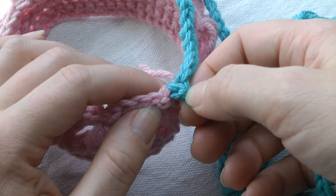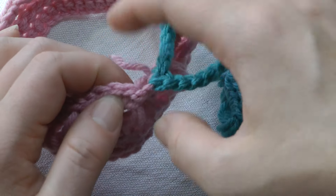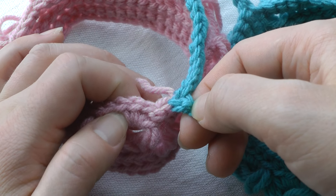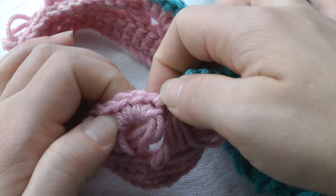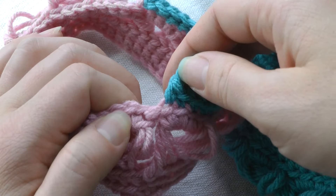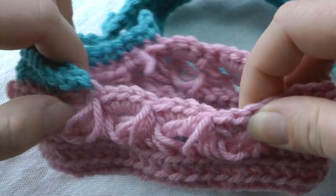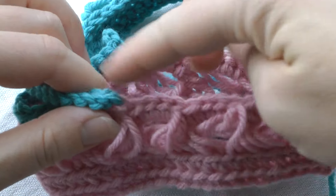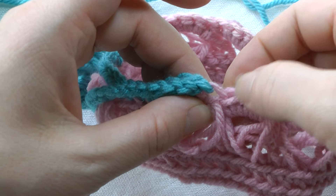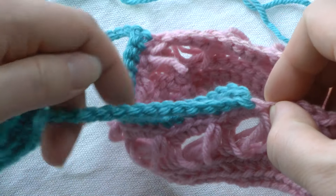Whenever you get done with this last single crochet in your chains, if you're not sure if you've done one extra or not, you can always count them. You will then come and go from this single crochet into the first single crochet here, and you will work your single crochets around this right sleeve.